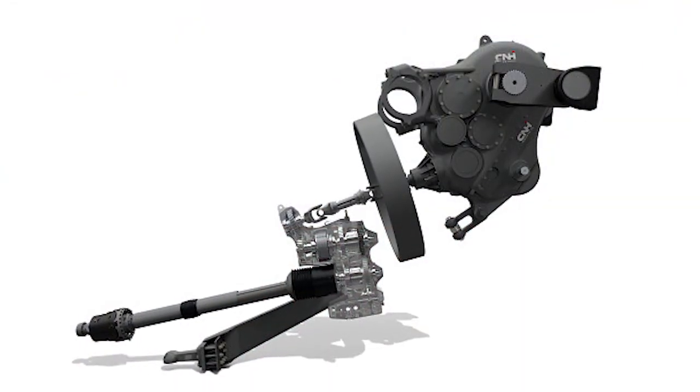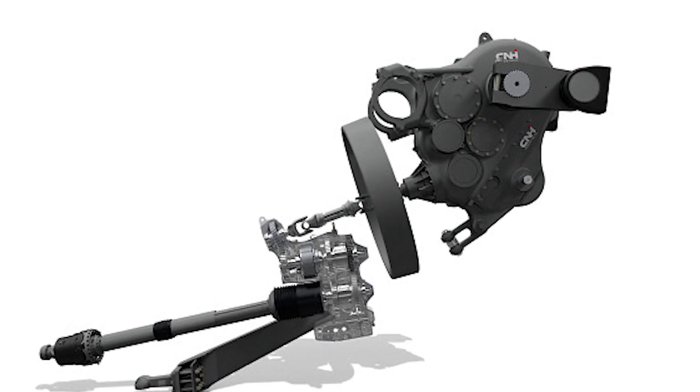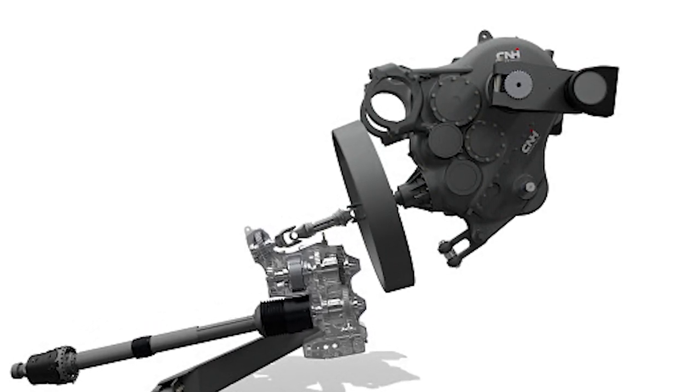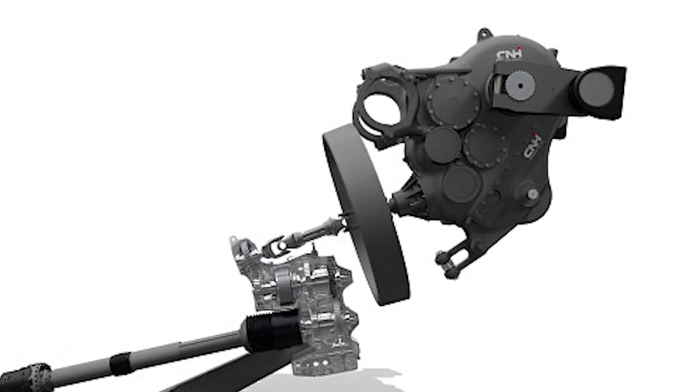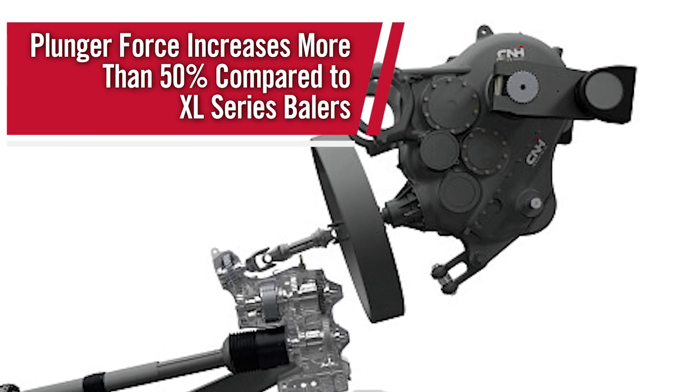The new heavy duty main gearbox has been designed to deliver the massive plunger force needed to hammer out highly dense bales. This massive gearbox with dual bull gear drive provides efficient power and maximum durability. Taking the power delivered from the flywheel, this gearbox can produce upwards of more than 50% plunger force than the XL Series baler.